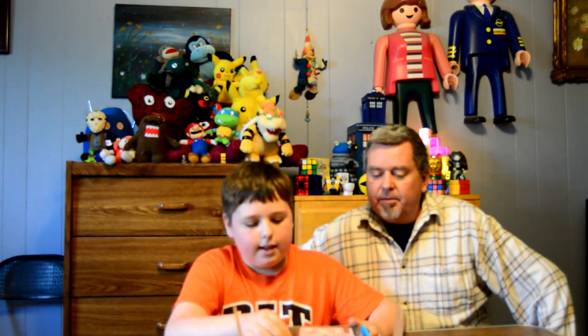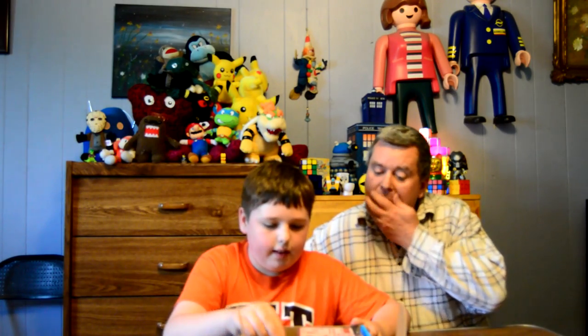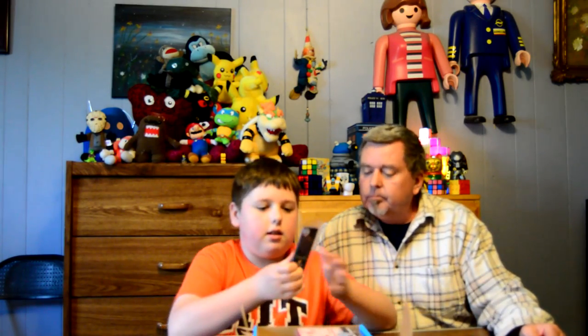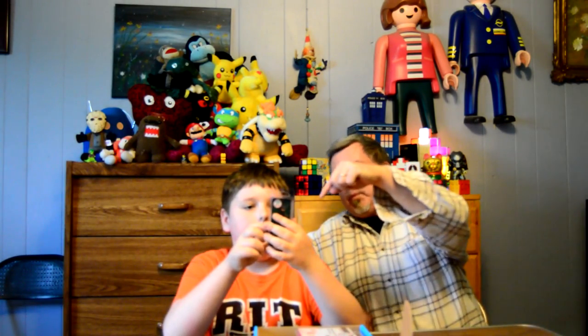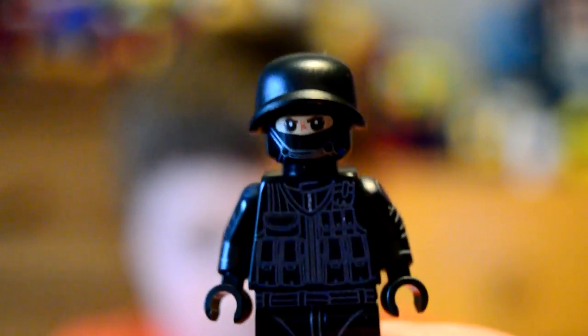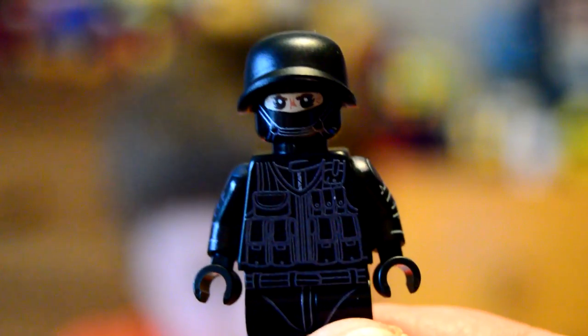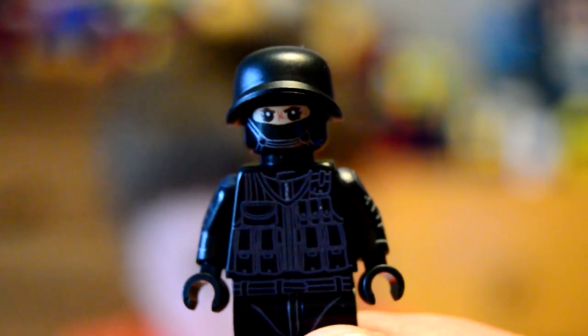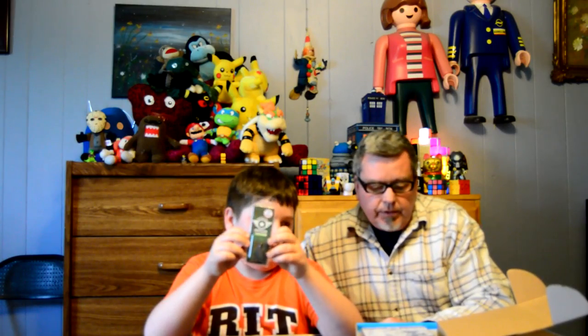So let's see what's inside. It seems like this month's theme is soldier or military, because right here we have a Special Ops Officer Lego minifigure. He looks really cool — he has a nice suit, very detailed. He's exclusive to Brick Loot.